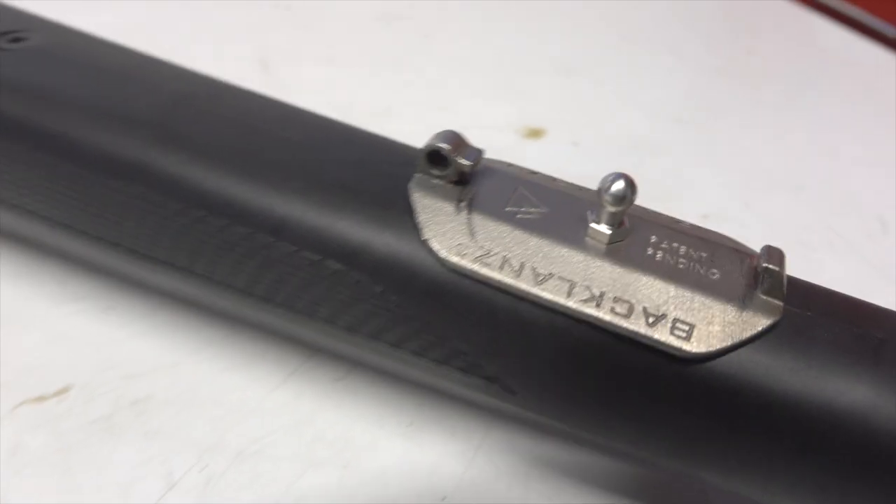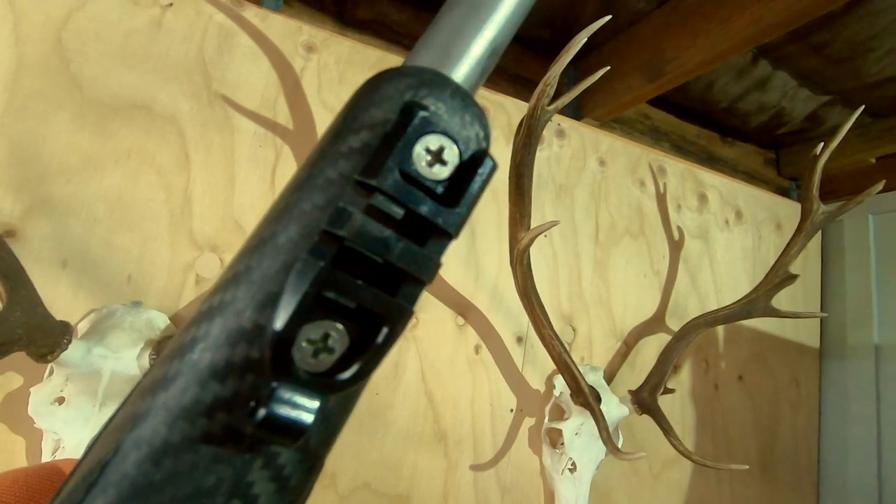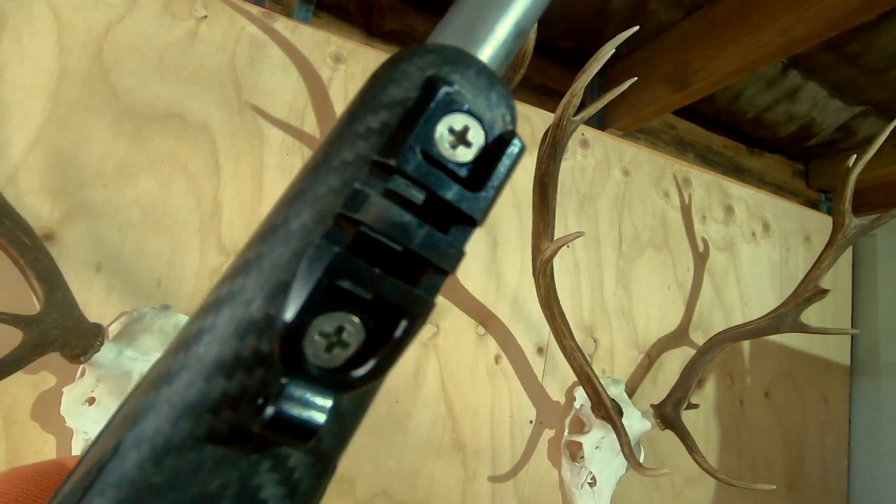The Backlands is definitely easier to fit to a rifle because it just takes that one sling stud and has a little bit of foam underneath, whereas the Mountain requires fitting a Picatinny rail to the fore end.